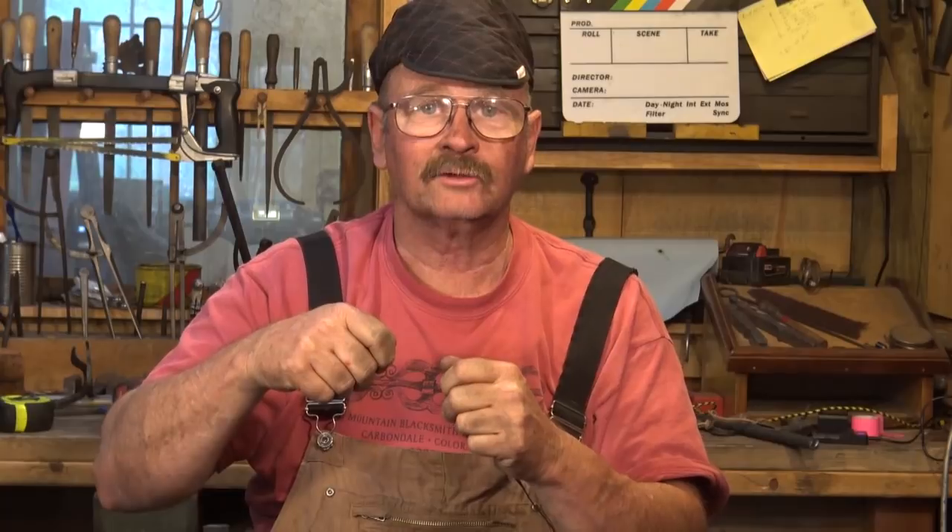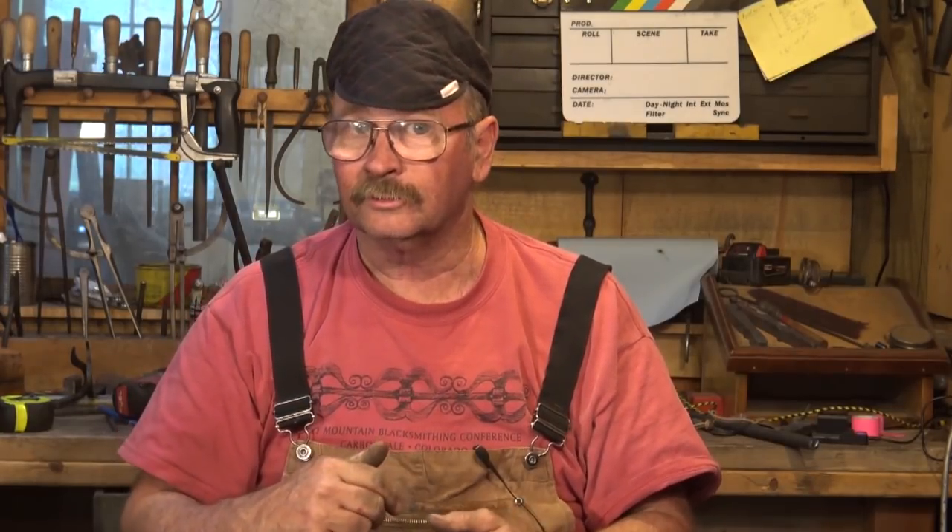I've never found any use for the little hand-cranked egg beater style drills in the blacksmith shop, but Tom Latne uses one and gets pretty good use out of it — so that's an option if you don't have electricity and you're a patient person. Other things can drill holes as well: a milling machine can often be used as a mill-slash-drill, and if you have a lathe, you can bore things that are spinning. Being able to drill a hole is very useful, even though we can punch holes most of the time.